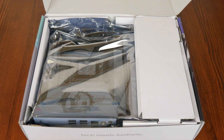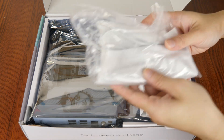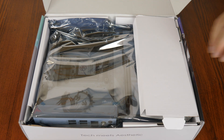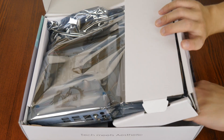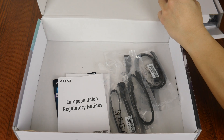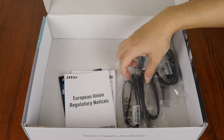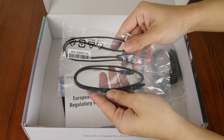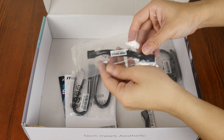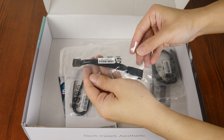Let's have a look at the contents of the box. First up, we get a white-coloured Wi-Fi antenna. Setting aside the board for now, we've also got a whole bunch of cables — starting with two SATA 3 cables, accompanied by an EZ front panel cable that helps make hooking up the front panel connectors of your PC case to the motherboard a breeze.